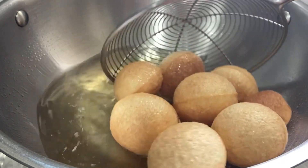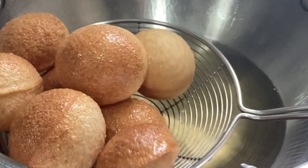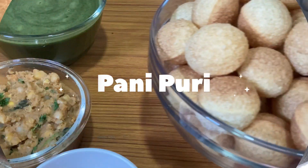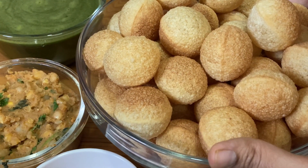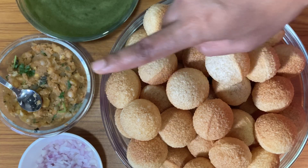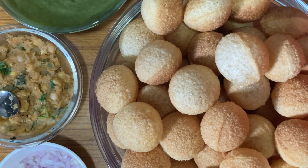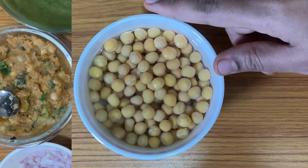Hello Food Lovers! Welcome to Mamma's Food! I am Svati. This is the recipe of Pani Puri. Pani Puri is very popular with young people. Let's start with Pani Puri.